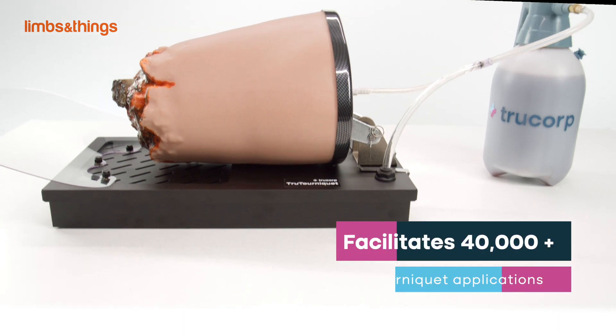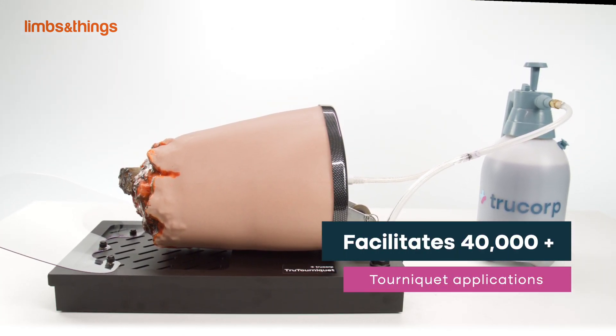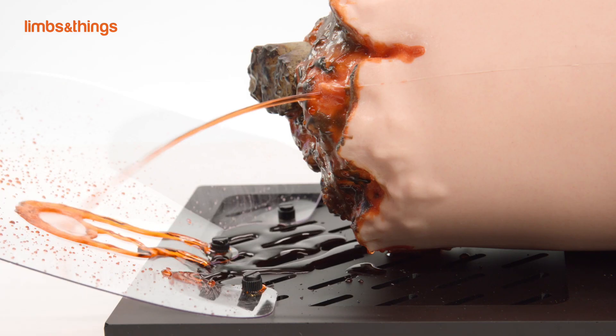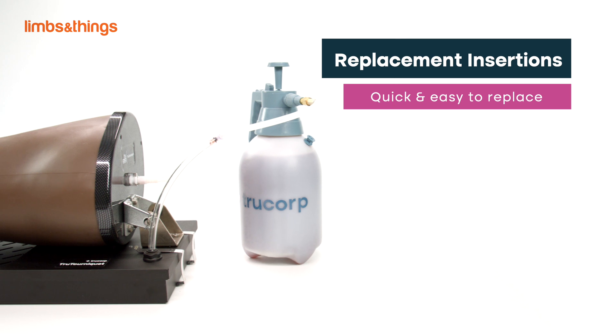True Tourniquet facilitates over 40,000 tourniquet applications without fail, and initial setup time is less than 10 minutes. The stump can be detached from the base to use in a non-classroom environment.